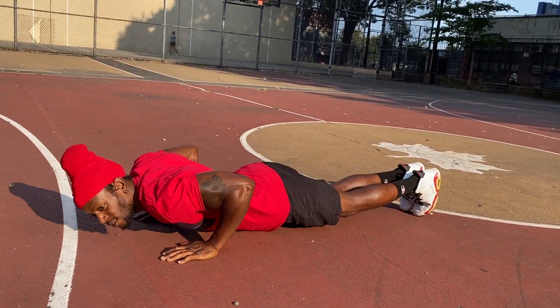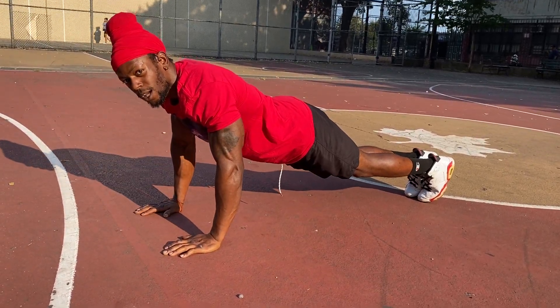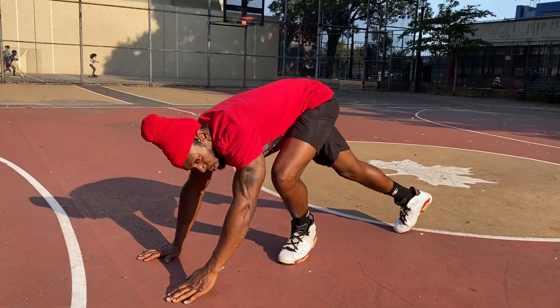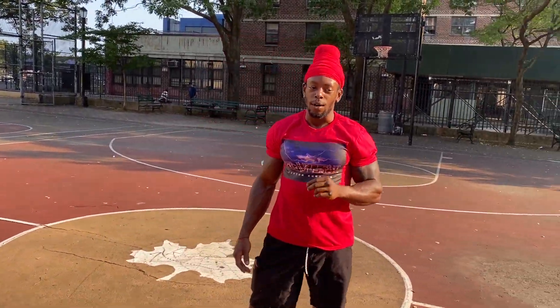You're breathing in on the way down, you're breathing out on the way up. Inhale going down, exhale going up. Inhale going down, exhale going up. Breathing is very important. That's the last one I'm going to touch on because it's actually the most important one. If you're not exhaling properly, you're going to get dizzy and you're going to take away from your reps, and your muscles are not going to get the proper release that they need.